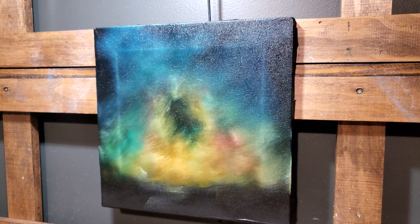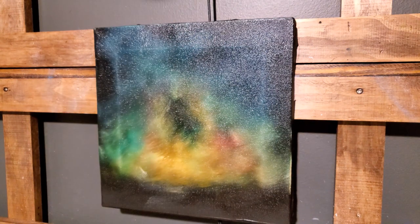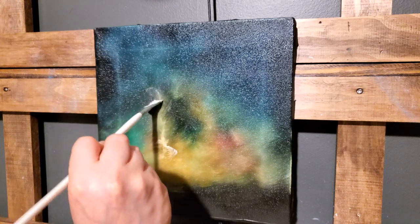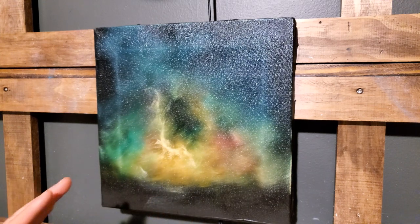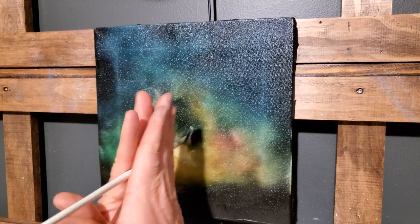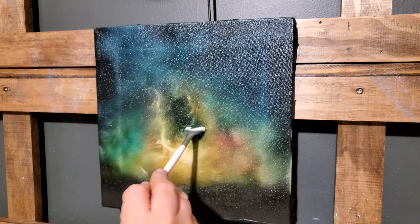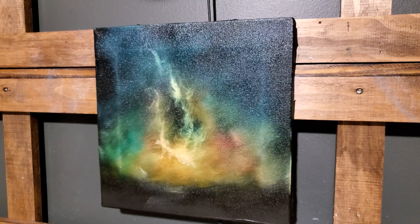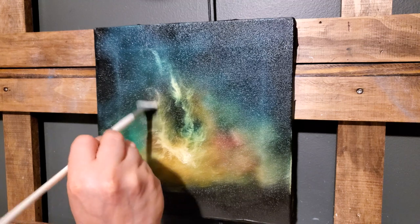Now I'll find my fan brush — this is where the fun part comes in. I always like doing this step next. You can do it however you want; I use the fan. I'm going to start thinking about the Milky Way as having almost two sides to it. This is an artist's representation of it, so astronomers, please don't come in telling me it's not right — it's just kind of what I see.